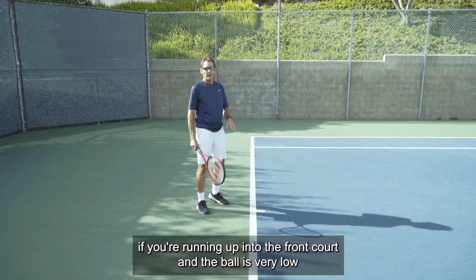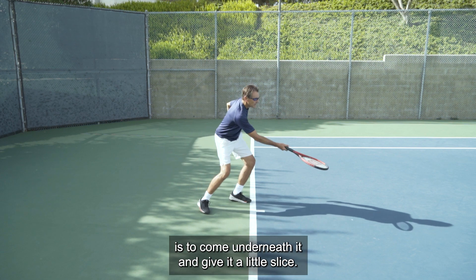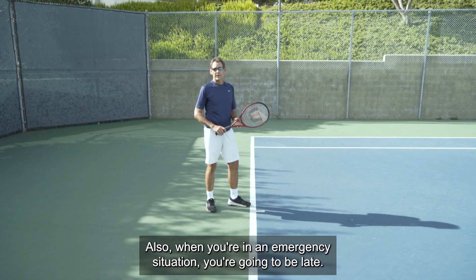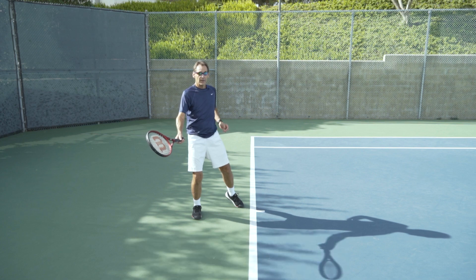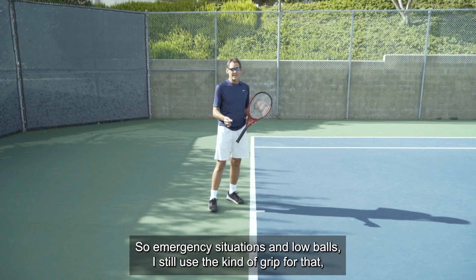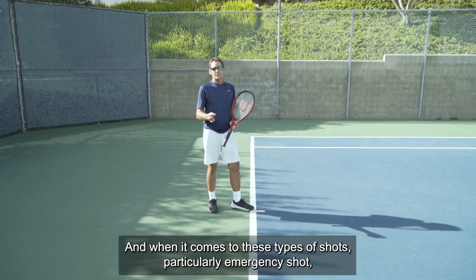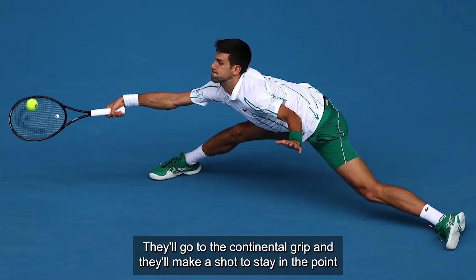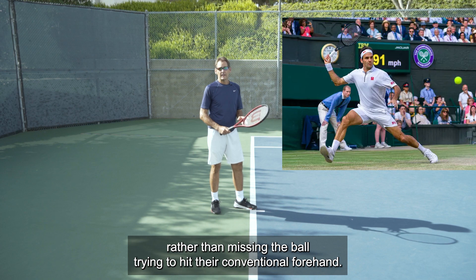I ill-advise using the continental grip conventionally, but I do recommend it for emergency shots and very low balls. If you're running into the front court and the ball is very low near your ankles, the most comfortable way to get that ball over is to come underneath it and give it a little slice shot — and the continental grip is ideal for that. Also, in an emergency situation when you're going to be late, you can save the point by making contact literally behind you with a slice. You'll often see Roger Federer, Novak Djokovic, and even Rafael Nadal go to the continental grip to stay in the point.